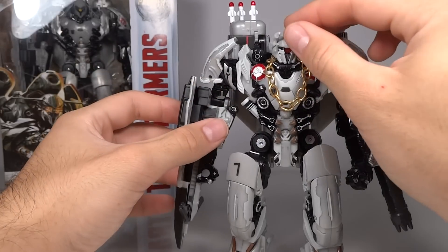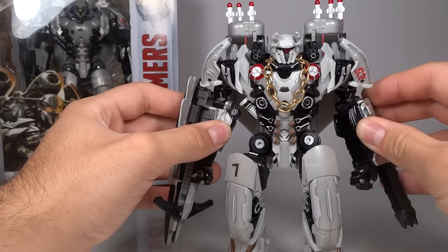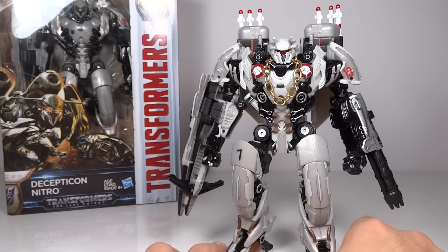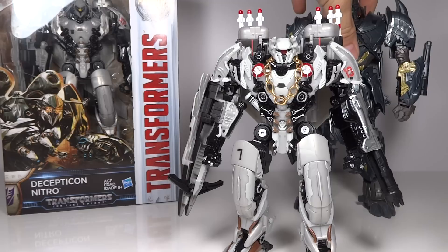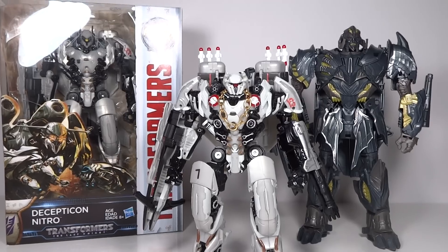I was actually thinking I wasn't going to be able to do that — I thought I might have to glue it on. So I was very pleased to see how Nitro's joint worked; it was better than I expected. So there you go — that's my custom Nitro Zeus figure. Hope you guys enjoyed this. I enjoyed making it, and it was something I definitely wanted to do to make this character more movie accurate, as I am quite a big Decepticon fan.